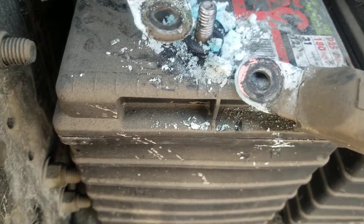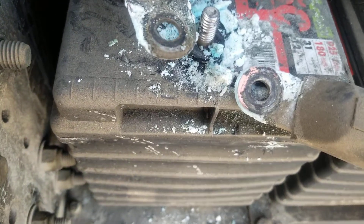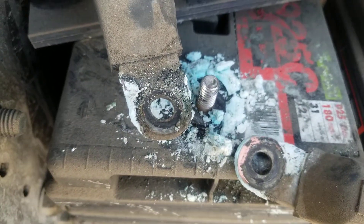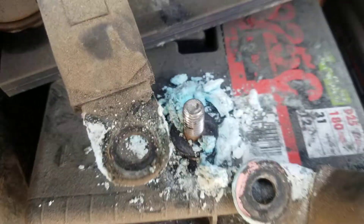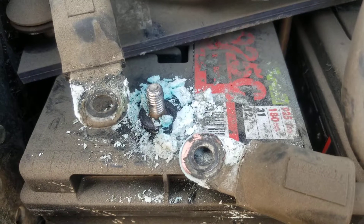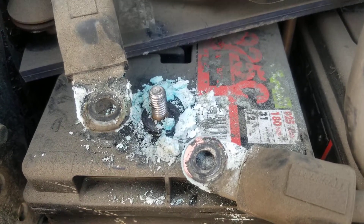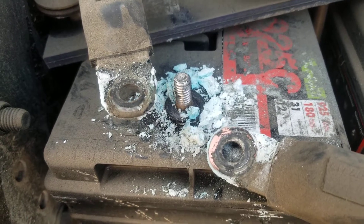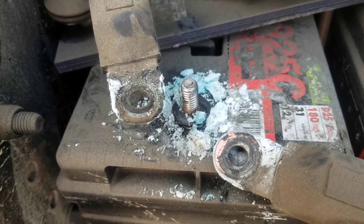This time I want to recommend what to do when this thing happened. This truck came in with a problem to start. I opened the battery box and I found this problem. Sometimes it starts with the battery, but sometimes the corrosion is bad. I'll show you how to prevent this.